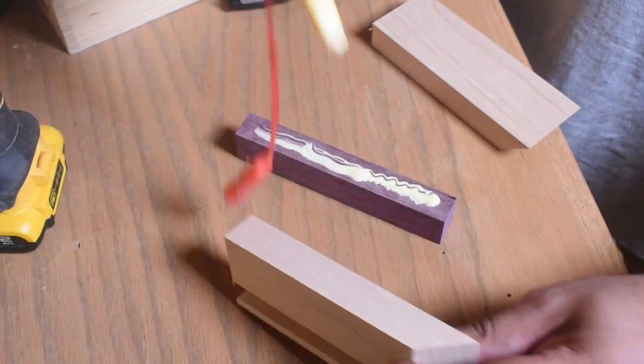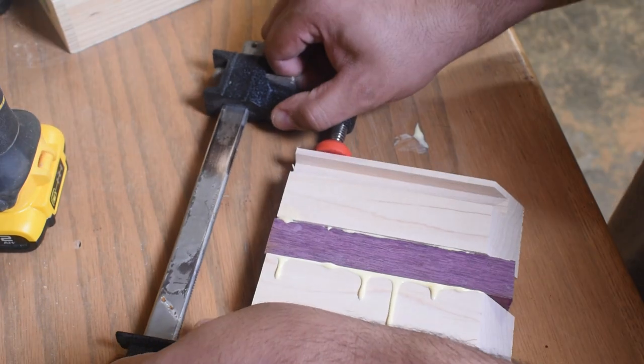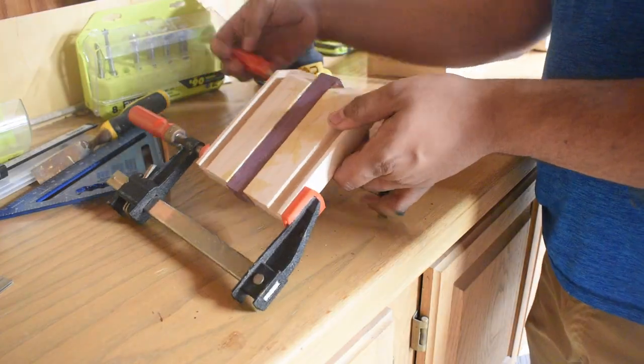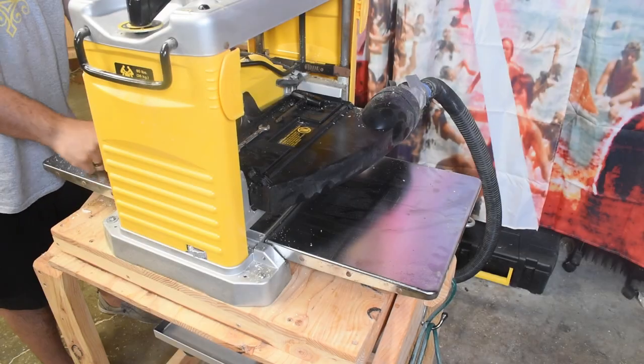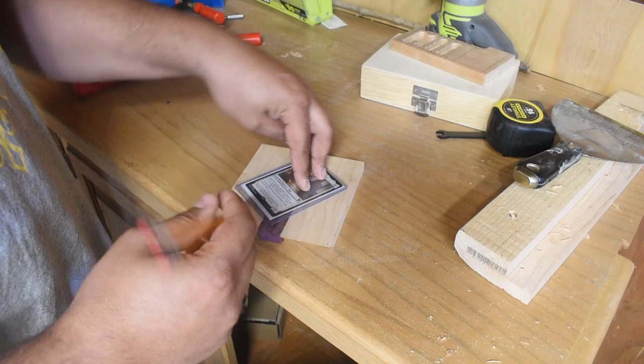I had some scrap maple and the remains from the Dungeon Master's Chest in maple that I built — that would be perfect for this. This is going to end up being something to encapsulate my commander so it's always protected and always has some little flair.